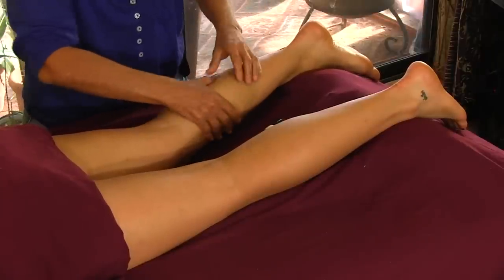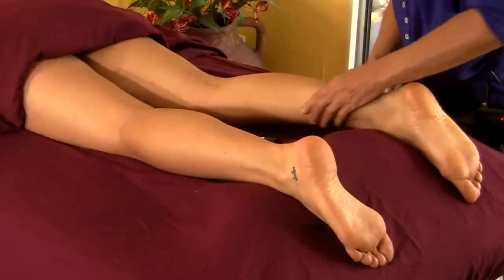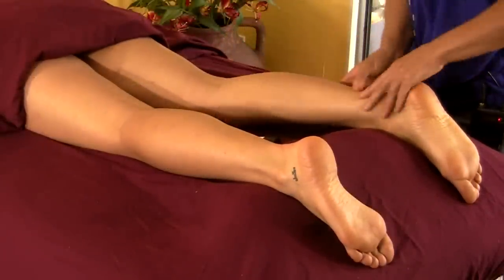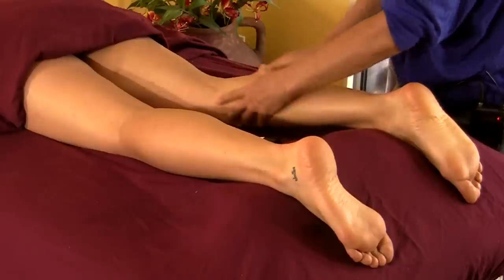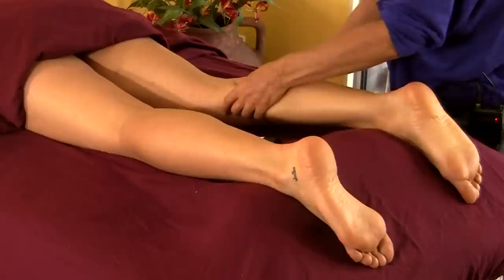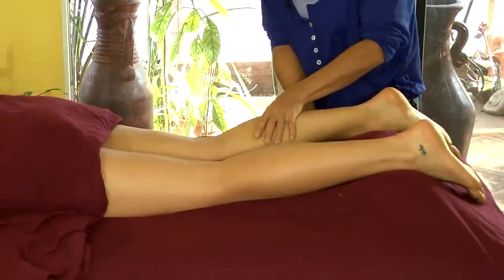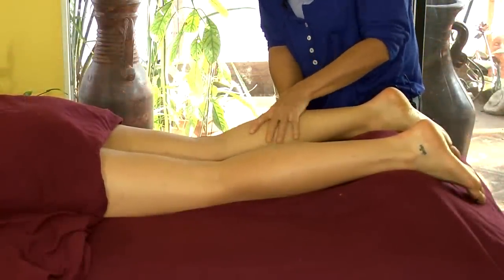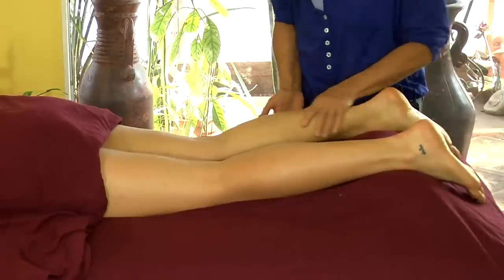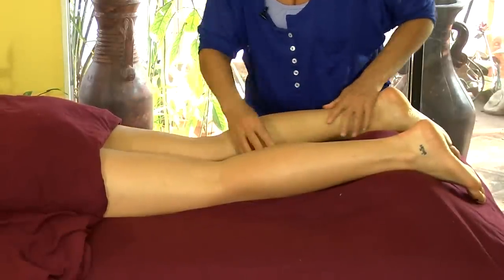Sometimes the calves are very sensitive, especially if you're starting on somebody that runs or spends a lot of time with these muscles active and a lot of flexion taking place. Coming into it too quickly may be a little uncomfortable for the person on the table until the muscle can actually relax. Now the muscle is very soft and pliable — it wasn't a super tight muscle, but it did have some lactic acid in there.